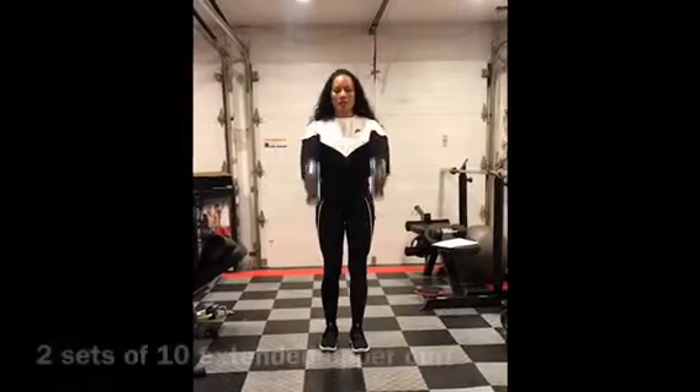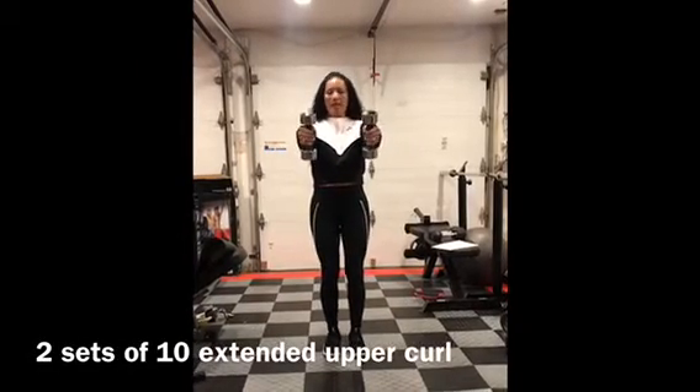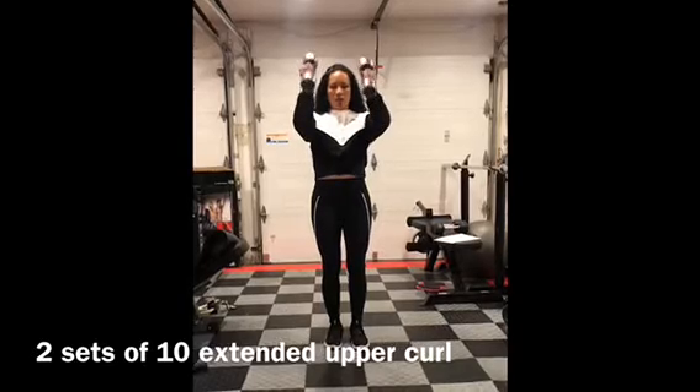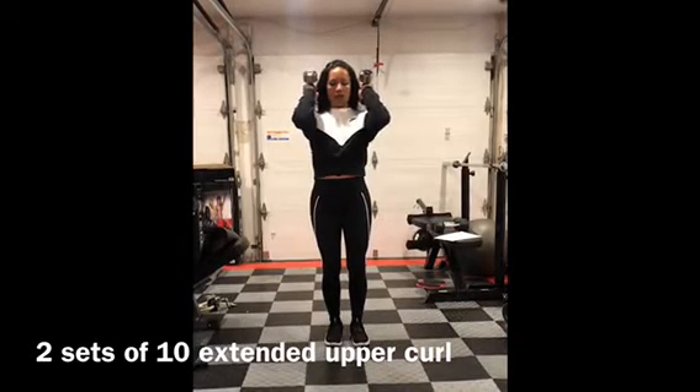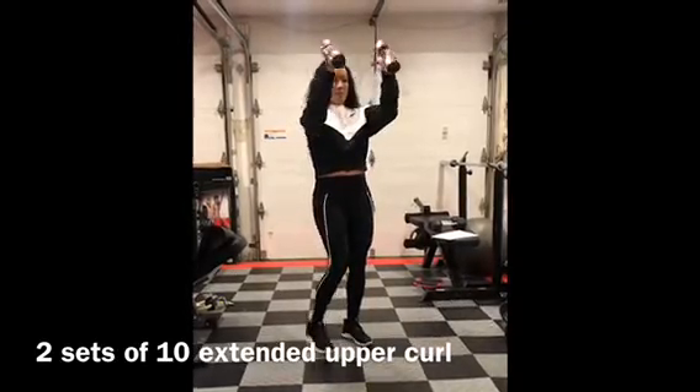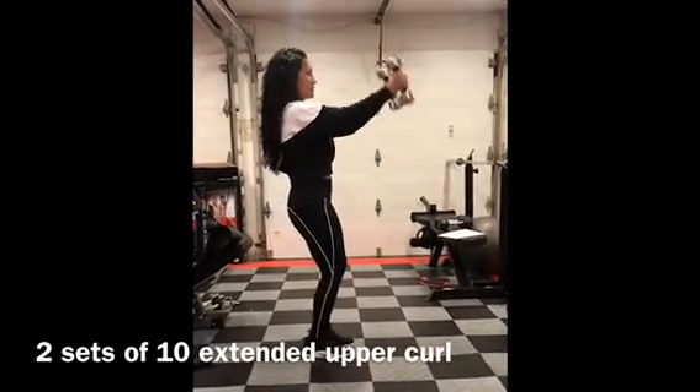Extended upper curls. So you're going to place the weights out in front of you — about chest level — and then you're going to bring them up to your shoulder. You're going to do a curl and then extend them back up. You're going to keep them at this upper level.